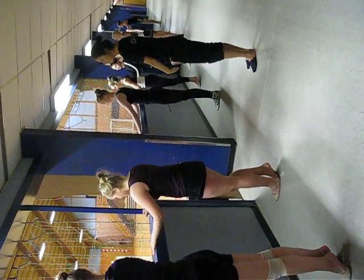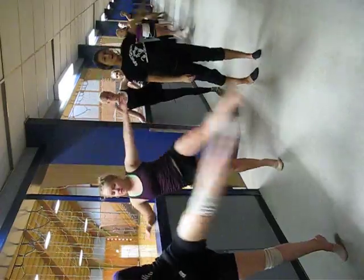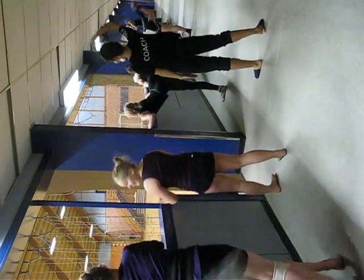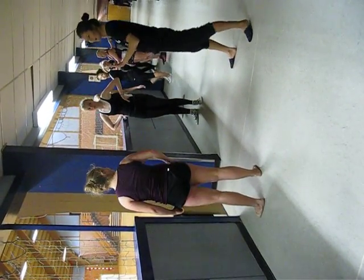Ready. Go. On the side. And back. On the side. And back. On the side. And in front. On the side. And bend. On the side. And back. Okay. More or less. Okay. We're done. We're done.